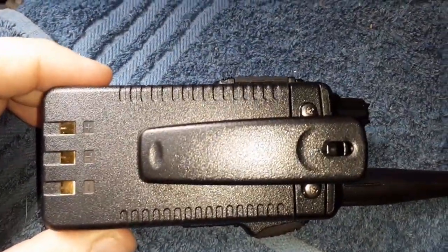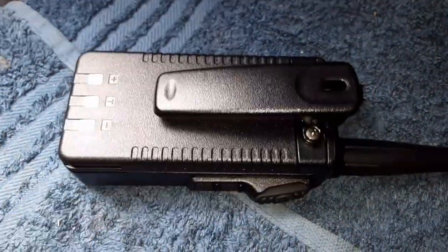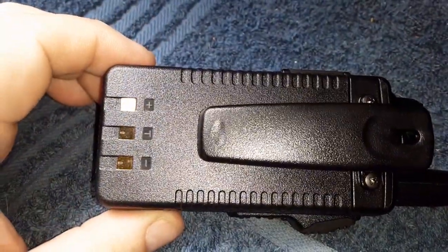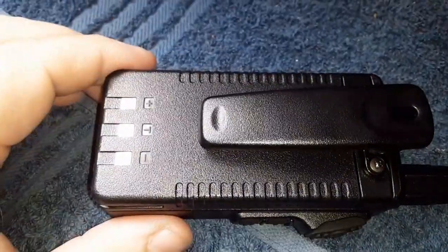What I like about this belt clip design is it's attached to the radio body. That way, if you get different batteries, you're not having to buy additional belt clips like on the TYT radios. I think the Anytone is built into the radio too, but anyways, you get my idea.